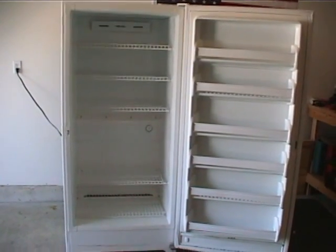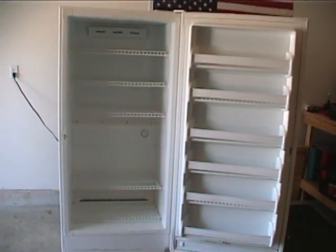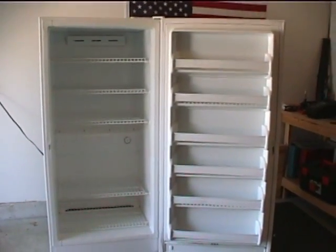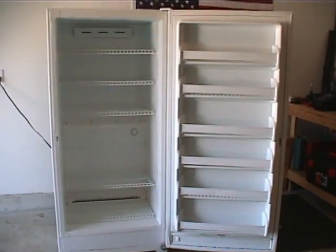I've got five shelves in there — it actually has six, but I left that middle section out because I'm going to use the bigger boxes on that shelf. I could double stack them. I still need to install the heat tape in the back and the temperature probe.